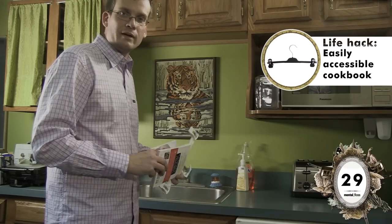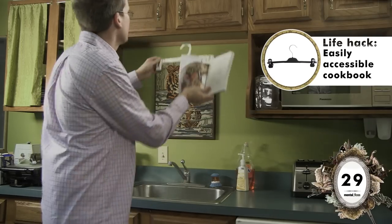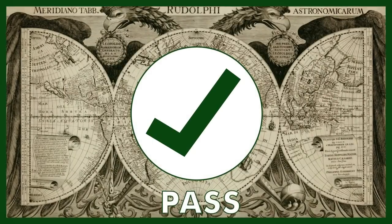We've already seen how useful pants hangers can be, but did you know they can also improve your cookbooking? Put the clip right here, hang the hanger up right there, and I'm cooking and I'm looking. Pass!